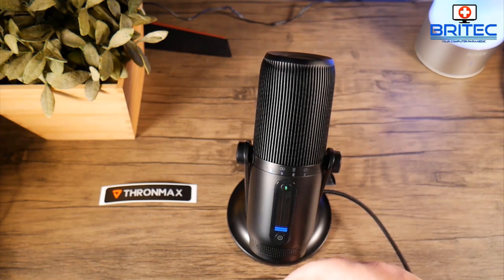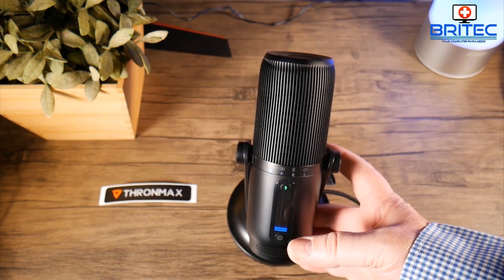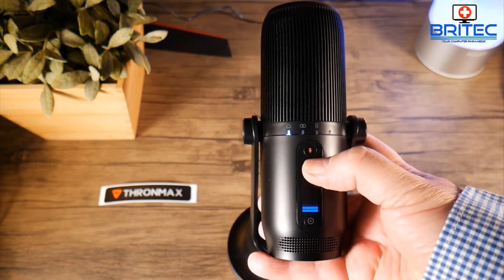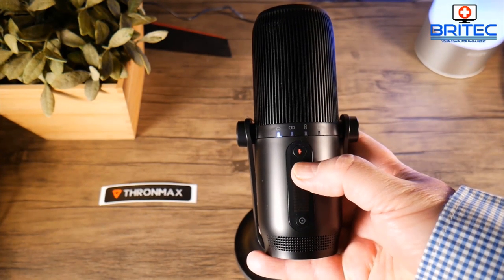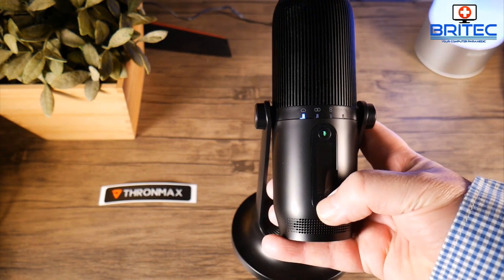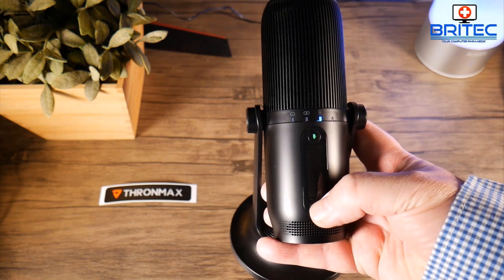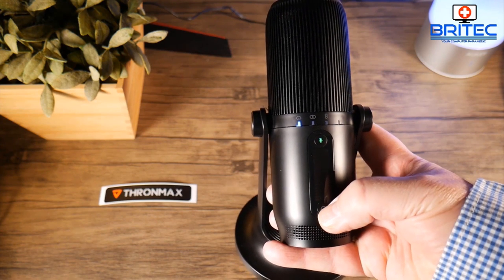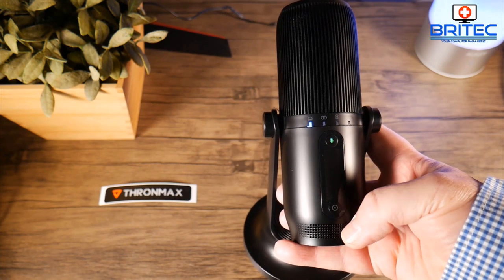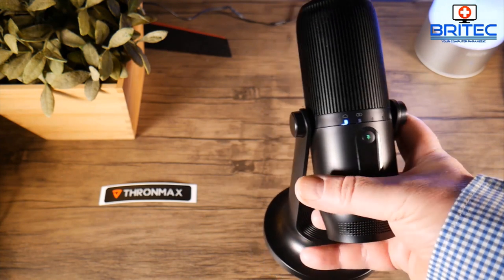The mute button lets you mute the microphone quickly, which is very handy. On the front there's a mute button, and on the bottom there's a mode button which allows you to switch between cardioid, stereo, bidirectional, or omnidirectional — depending on what you need.